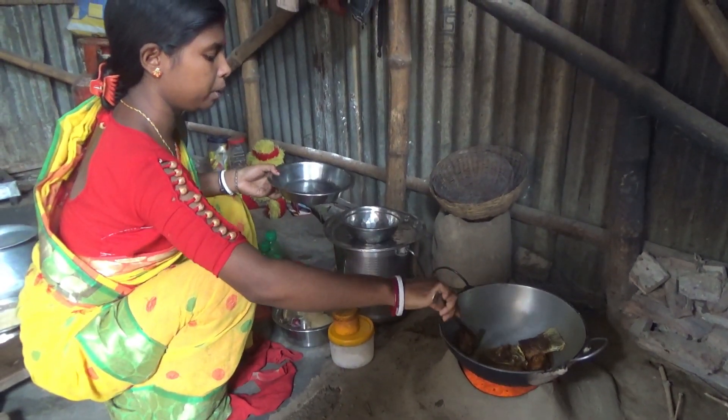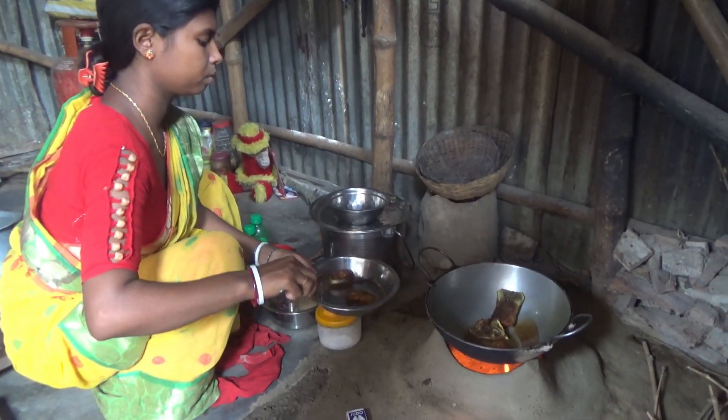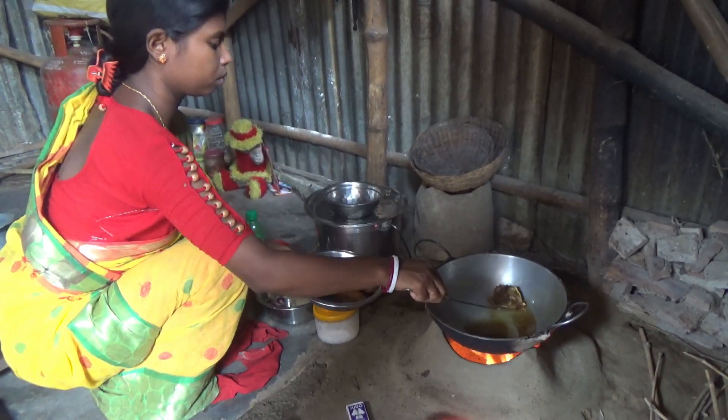The first one is fried. The sauce is ready for a very simple meal. The first one is to eat.